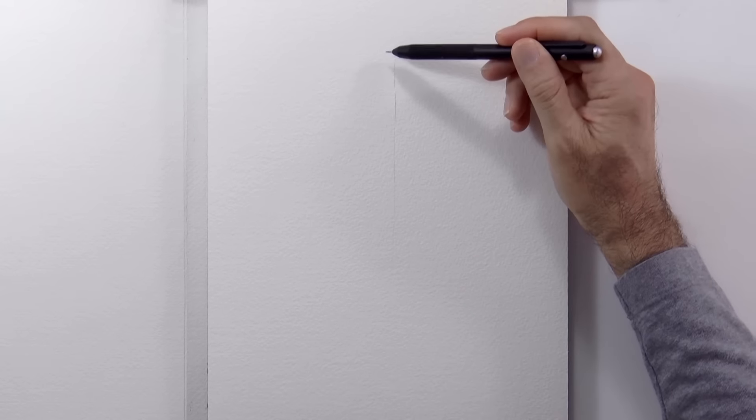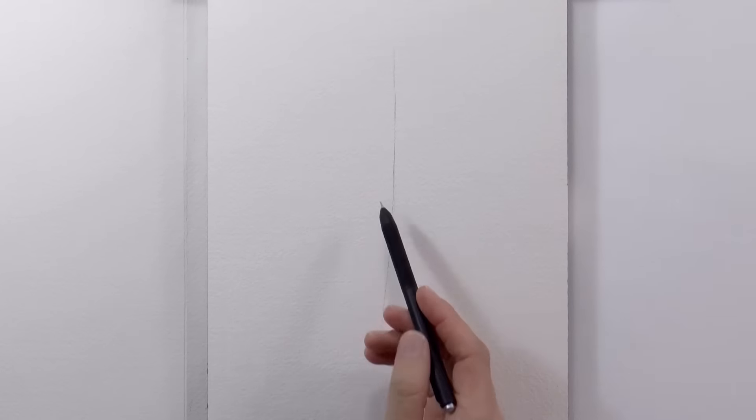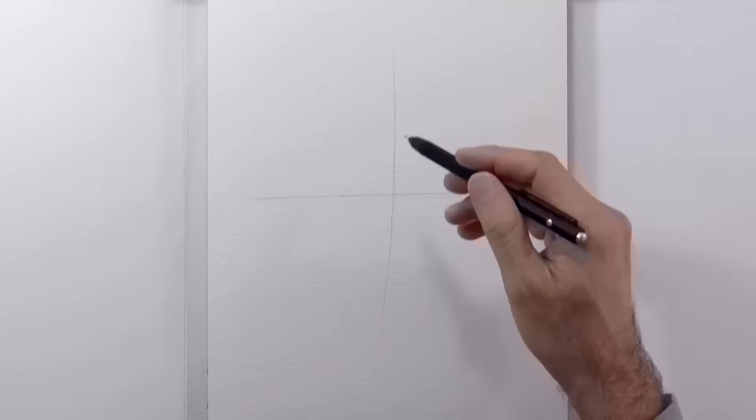Hello my friends and welcome to another Tuesday of tutorial! I am Leonardo Pereznieto and today we will paint a budgerigar in watercolor.